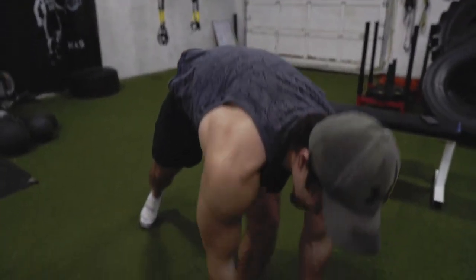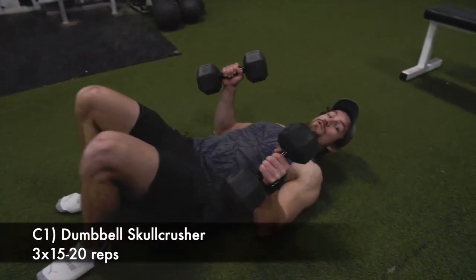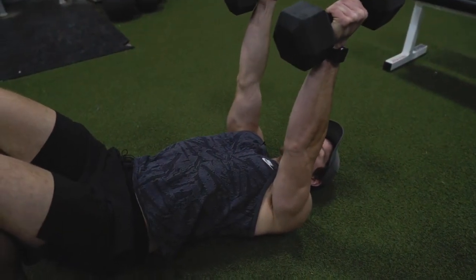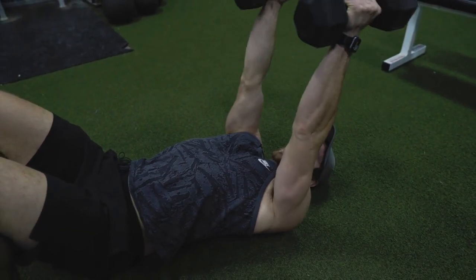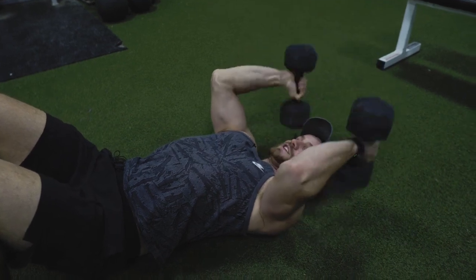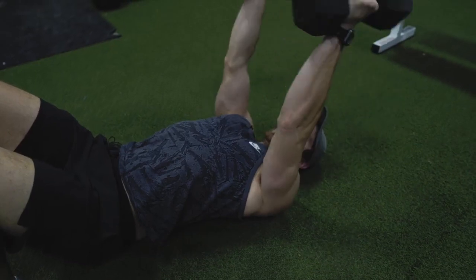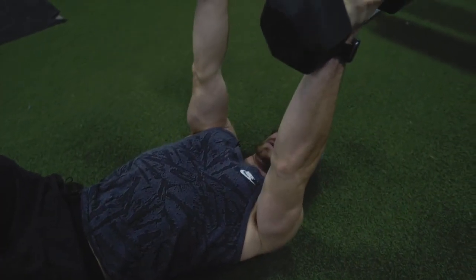Next up we have skull crushers followed by cross body curls. A lot of people are going to say they can't do a full range of motion for skull crushers — yes, if you have a bench that'd be awesome, but let's assume you don't. You can do the bench dips on a chair, but for these just make the most of it. Arms straight, get a nice curl in here and then all the way up. It may not be a full range of motion, but we gotta do what we gotta do. All the way down and then up — we're going to hit 12 to 15 reps and get a nice pump in those triceps.